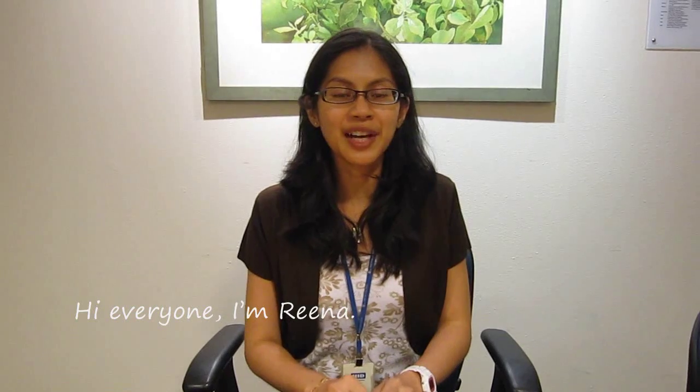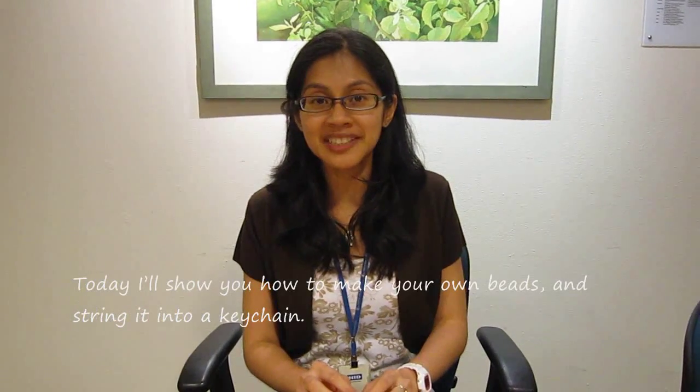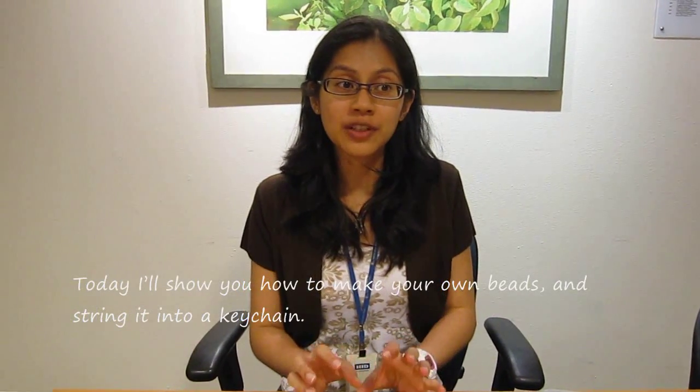Hi everyone, I'm Rina. Today I will show you how to make your very own beads and then string it into a keychain.